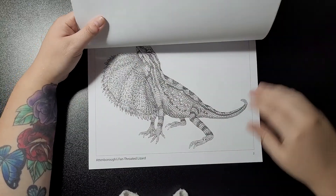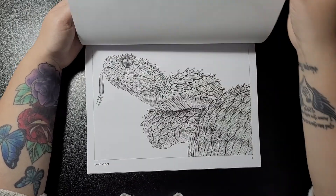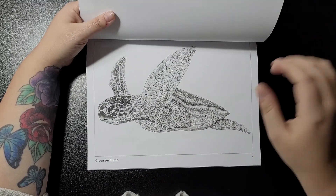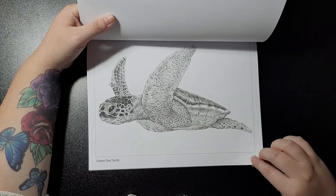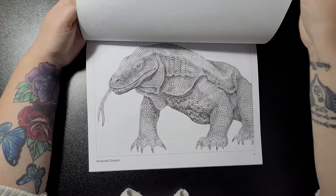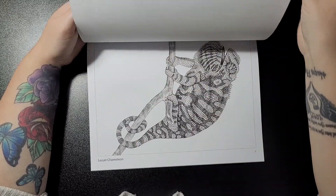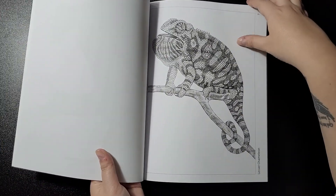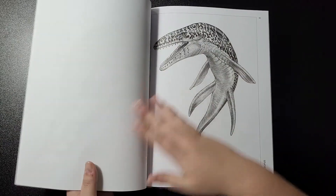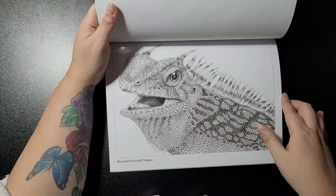Then you have the Attenborough's Fan Throated Lizard, Bush Viper, Green Sea Turtle, Iguana, Komodo Dragon, Lesser Chameleon, and Mosasaurus.